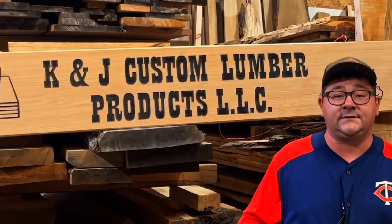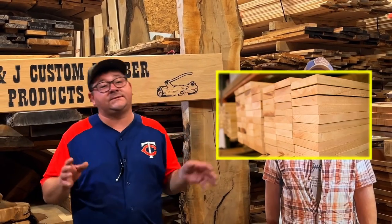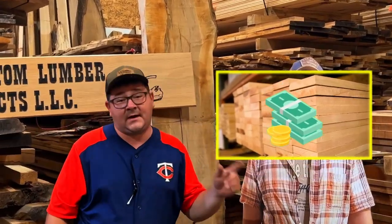Now that you know a little bit more about lumber and what we do here at K&J, we're going to find out how to purchase the lumber you need for your next project, answer a few more questions, and cover some fun stuff.